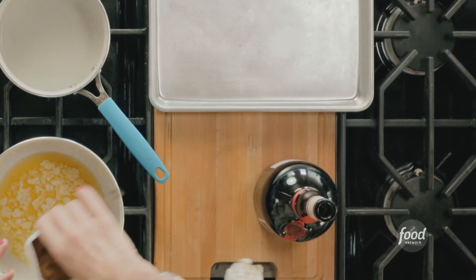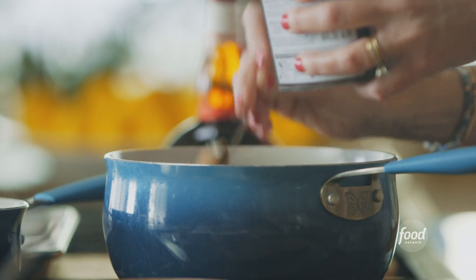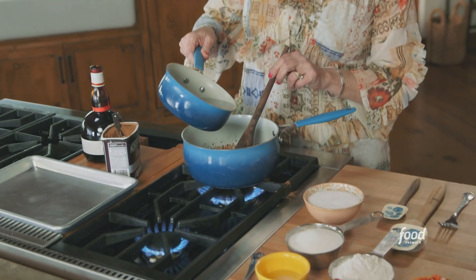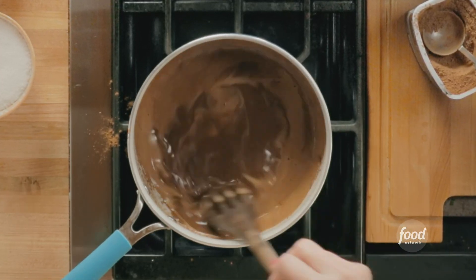I have butter sizzling away, and I'm adding two heaping spoonfuls of unsweetened cocoa powder. I'll stir this mixture, and now I can add some boiling water. I just need to bring this to a really gentle boil — it won't take too long.